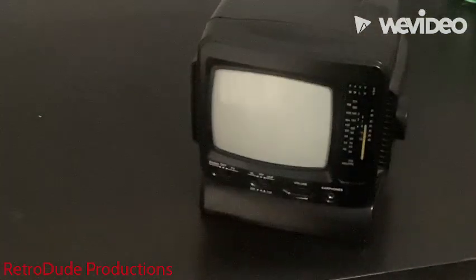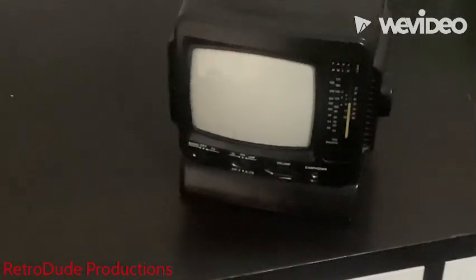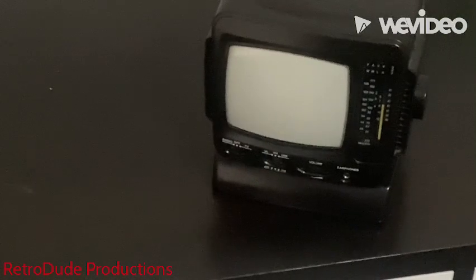Those cheap black and white TVs, that's how they made them. You'd find them in your local store for around 30 or 40 euros — by the way, I live in Europe. But still, it's pretty nice to have a working example today. I found this one at an old vacation house where it was abandoned, sitting there for years.